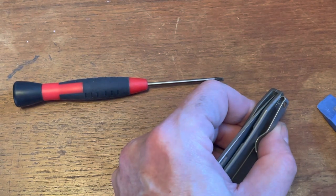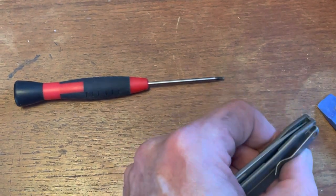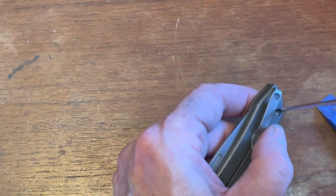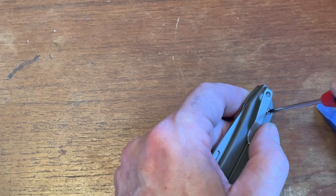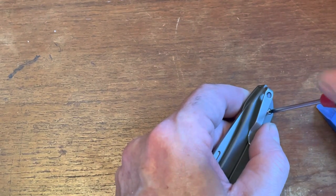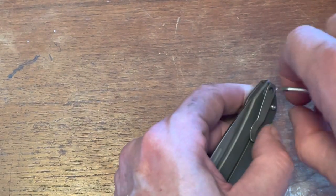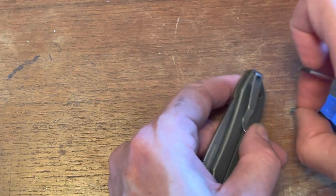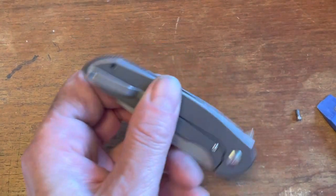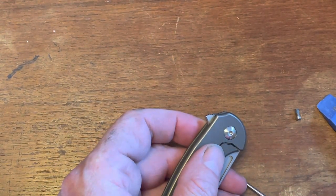I've also owned full Ferrum Forge knives made by them in California, and some of their mid-techs made by other companies in the United States. Now, this pivot screw is screwed right into the titanium, which is not one of my favorite things. Be careful — do not strip that screw out, because that is bad news for the knife.